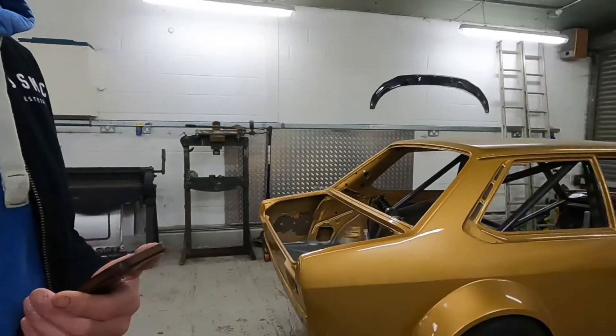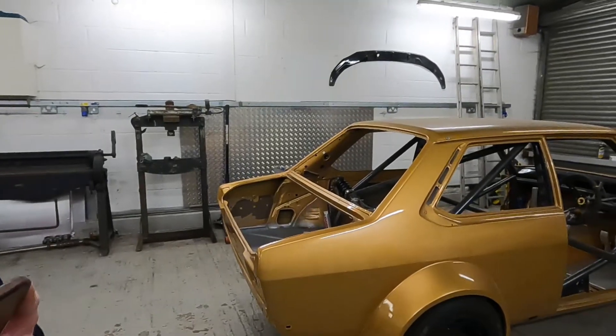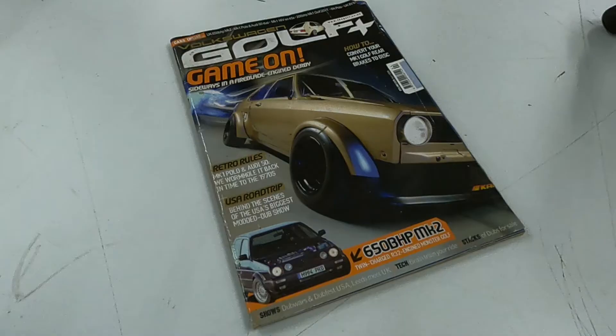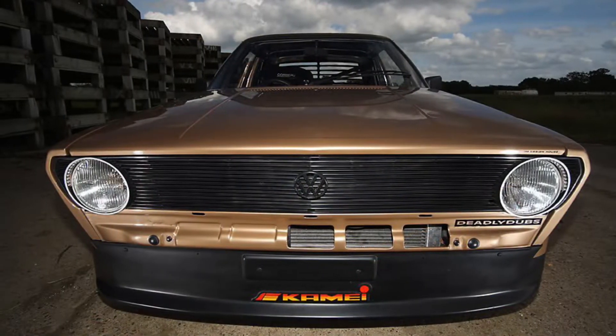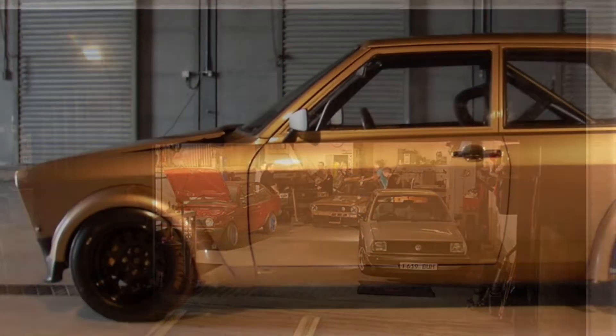Hello and welcome to my new YouTube channel. My name is Dave and I am the creator of the Derby Blade. Some of you may remember the car from 2008 when it featured on the front cover of Golf Plus magazine, which sadly no longer exists, and Practical Performance, Retro Rides — it was a popular car back in the day.